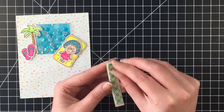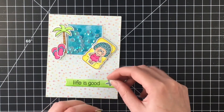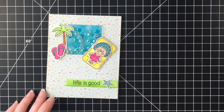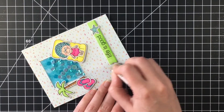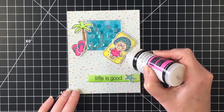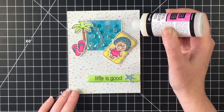I needed something to tie in the green since I didn't have it anywhere else, so I thought the sentiment would be a good place for that. I had a couple shells and a starfish left over, so I decided to put the starfish on the sentiment. I had just smudged a little bit of ink, so I'm using my Tombow mono sand eraser to get that off, which I was able to do. For a final touch, I'm going to use some glossy accents on the pool floaty just so it looks like plastic.